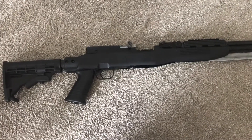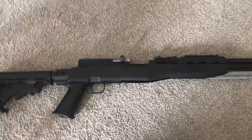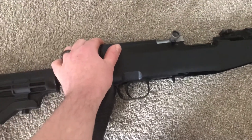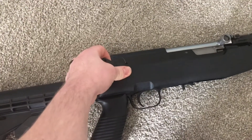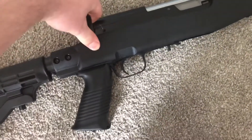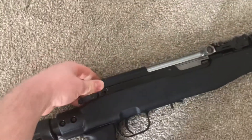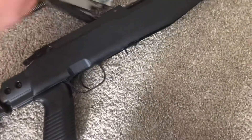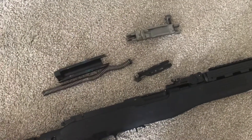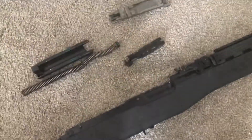Normally in these videos you don't see people take the bolt out or explain how to do it — you usually have to find a separate assembly video. So we'll remove it: put the bolt forward, pop this pin, and this slides right out. Then you lift that off, remove the spring, and everything just comes out like that. Pretty simple, pretty easy, and it's quick.